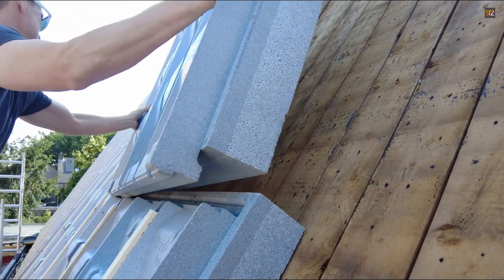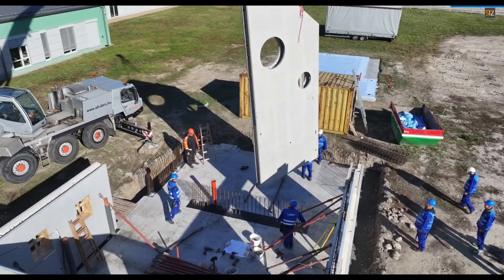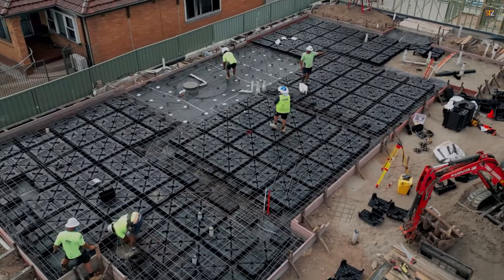Explore groundbreaking construction techniques. This video challenges everything you know about traditional building methods with incredible innovative approaches from around the globe.